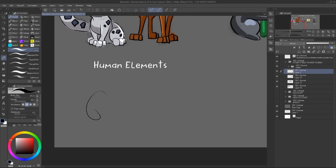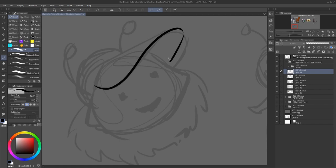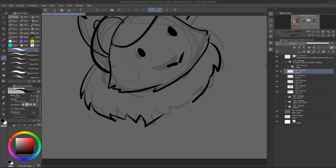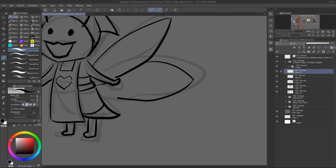Another thing to consider are human elements such as outfits or biped creatures. This can also make or break a character. You don't want it to look too human because it might not be cute anymore. However, one or two outfit items can actually look cute. But if there are too many of them, too many outfit items,